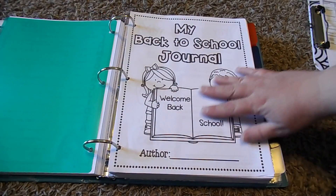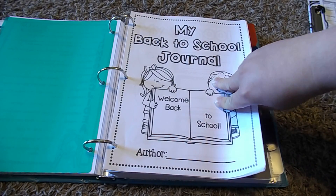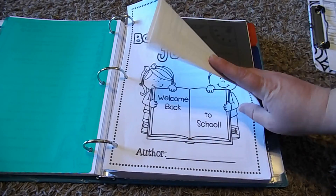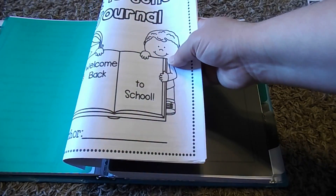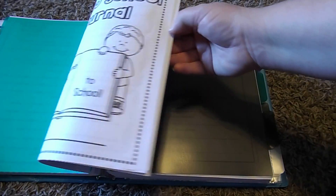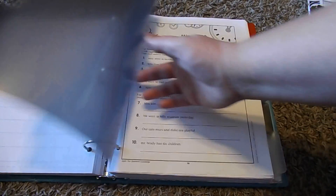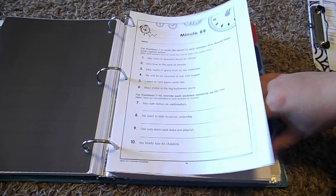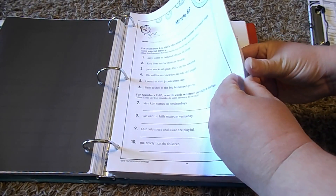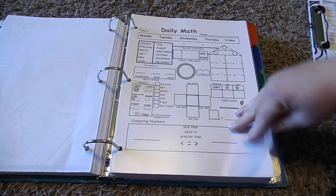Then I have our themed monthly writing assignments from a Teachers Pay Teachers site I like. We do all of her monthly writing assignments themed for each month, and that's where I keep those. Then we do our grammar minutes — this section is finishing up some minutes left over from last year before we go into this year's grammar minutes, and I already have the cover printed for when I start putting in this year's grammar minutes.